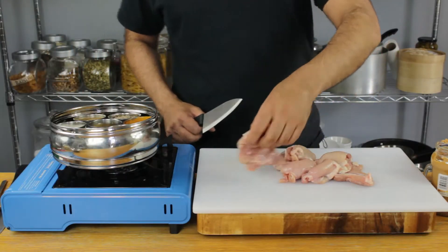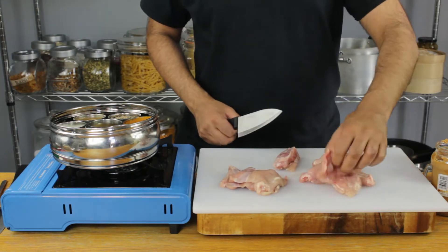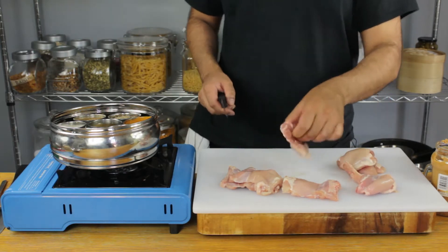Hey guys, today we're going to be making my special peanut butter marinated chicken skewers. This really is a special recipe, so make sure you watch this till the end and let me know your thoughts.